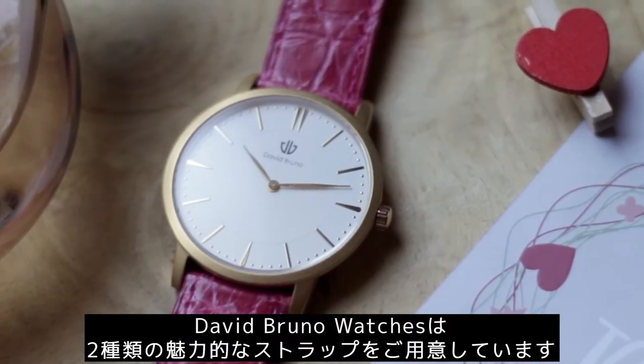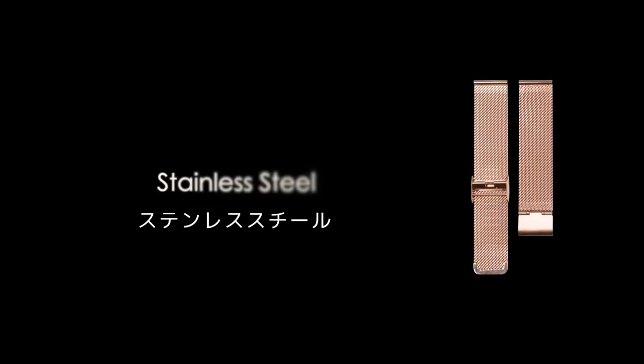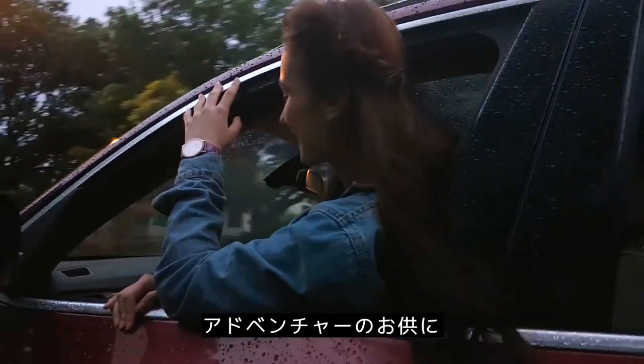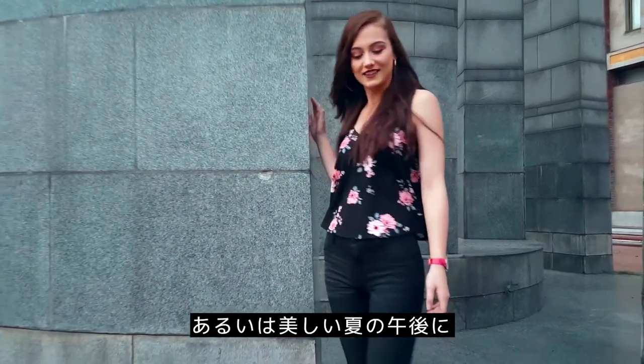David Bruno offers four exotic strap options: Italian and Stainless Steel, the Monsoon Adventure, or a Beautiful Summer Afternoon.